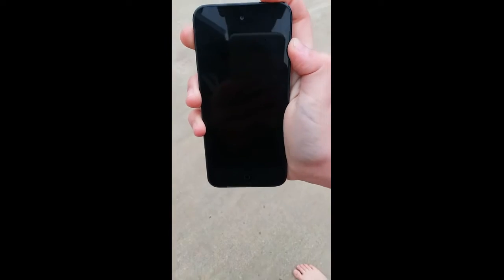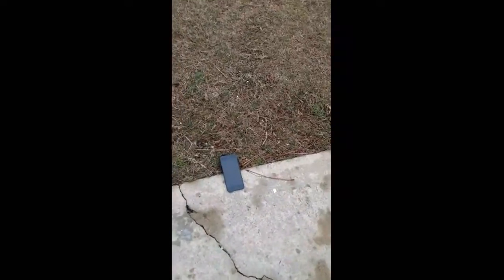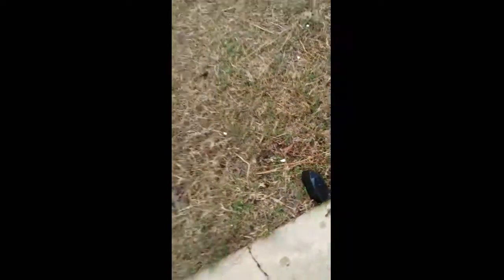All right guys, what do we have next? The iPod! We'll be right back. We're just going to show you that it's working — yeah, as y'all can see, it's working. All right, let's shoot it. I'm gonna prop it up on this thing. Shoot it! Oh my god — now let's spray it absolutely. Let's see if it works.